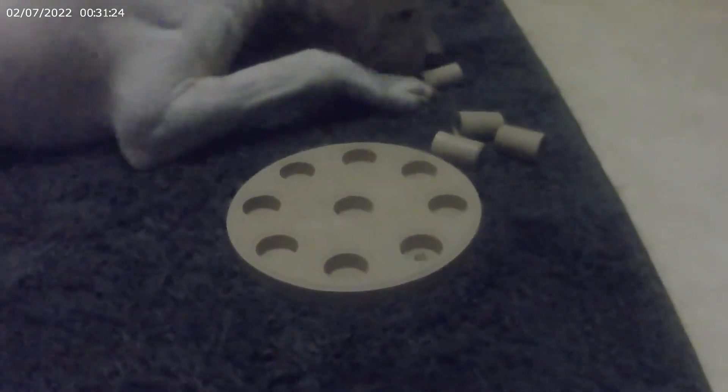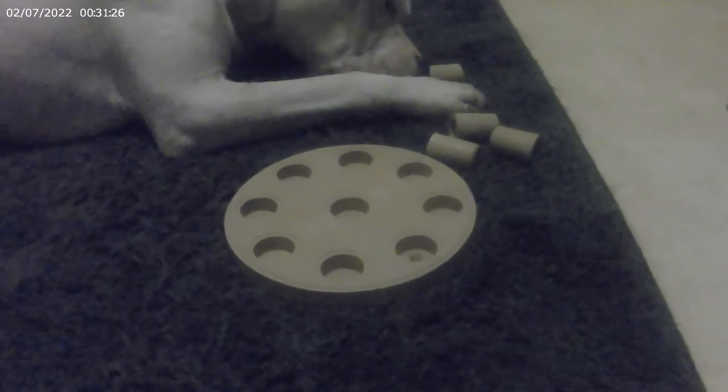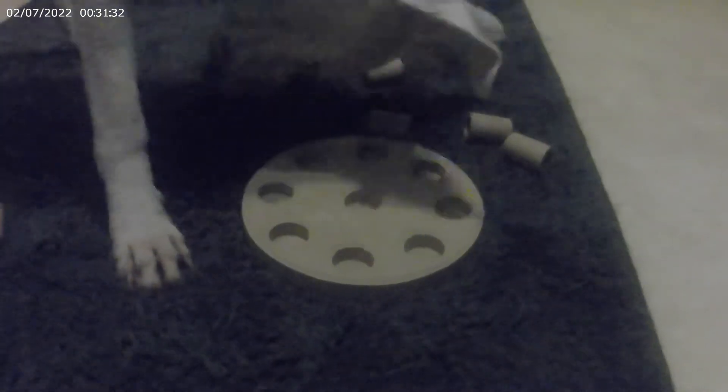Okay, I'm waiting for the last treat. Good boy, good boy — it's gone now. All right, another shorter video. It took him about two minutes to do this.